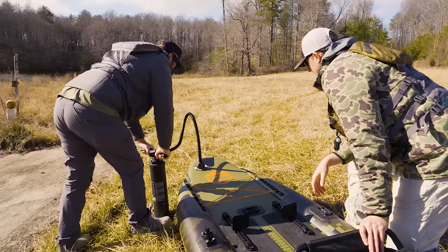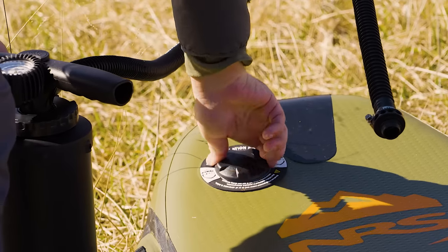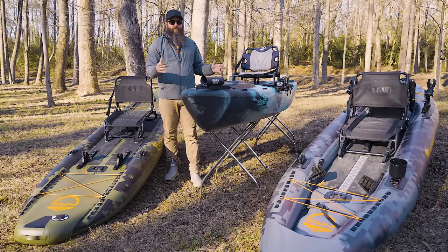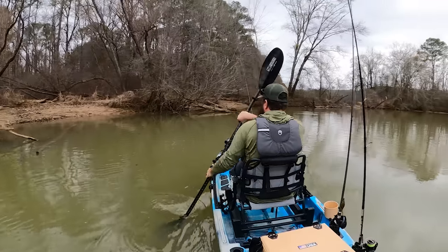If you're traveling a lot and need a place to store things, or just want a lighter kayak, the inflatable may be a great option. If you're spending a lot of time rigging your boat all the way out and going to fish tournaments in big open water, then probably the roto-molded kayak is the better option.